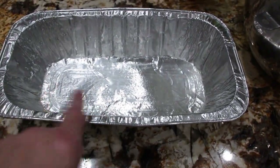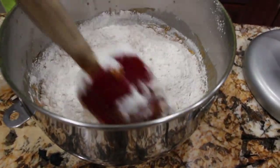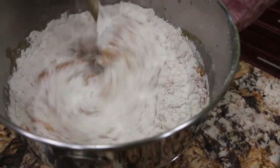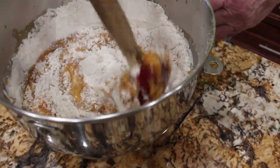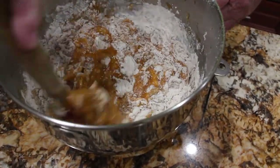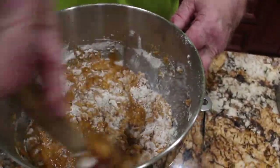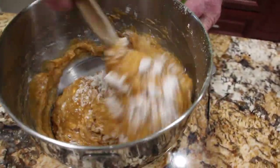I have a 4 by 10 baking pan that I greased, and my oven's on 350. Now that I've sifted everything together, I'll fold it all together — you want to scrape the sides of your bowl. This pumpkin bread is really good. You'll bake it for about 50 to 60 minutes in your 350 degree oven, or until the toothpick comes out nice and clean.